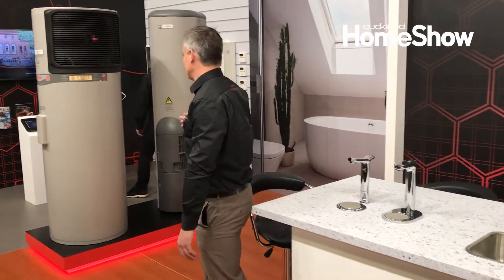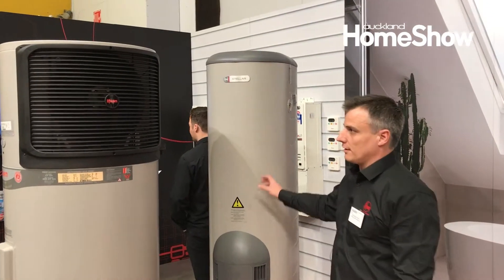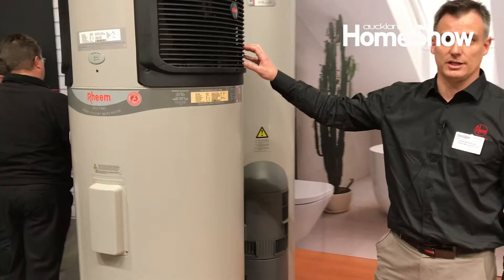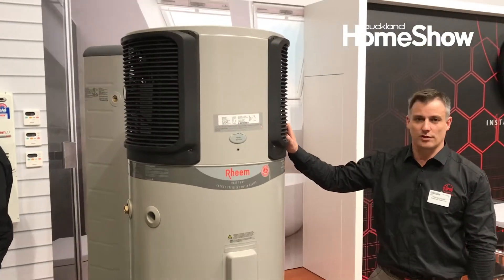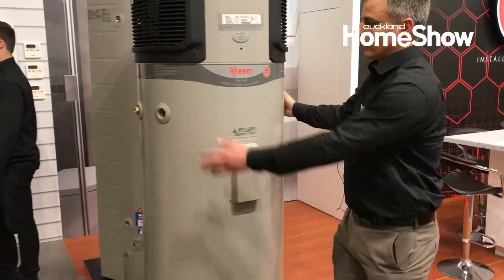Moving over to this side we have heat pumps. So if you're looking for something really cost efficient in terms of running costs, these use the humidity of the air and turn it into energy. Running costs for this are approximately about a quarter of what you'd normally pay for gas or electricity. And as you can see they hold a lot of water.